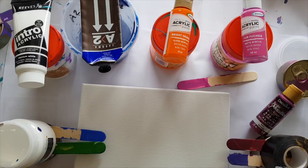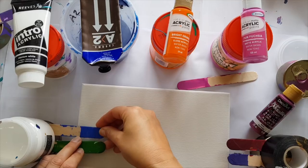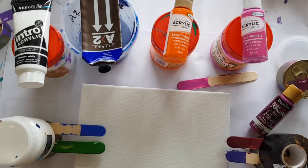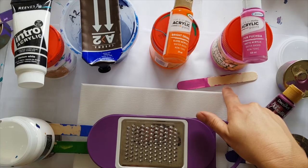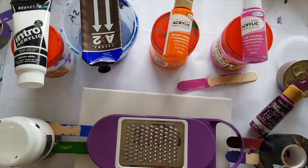I've got a setup here — two little popsicle sticks sitting on top of tins, weighted down, and that makes the grater sit pretty much in the middle of the canvas. This is an 8x10 canvas with pins underneath to hold it up off the ground.